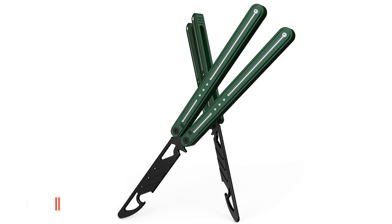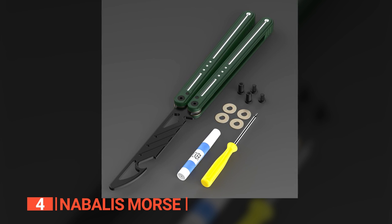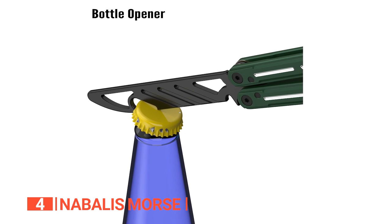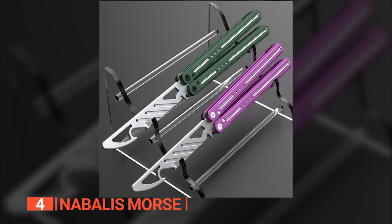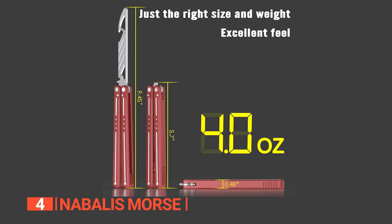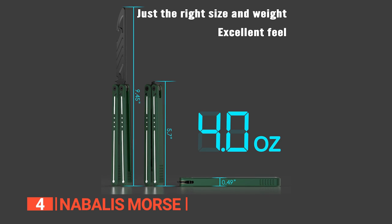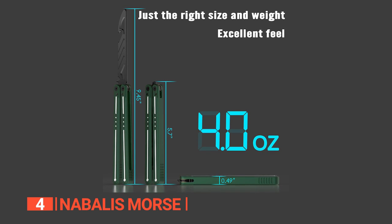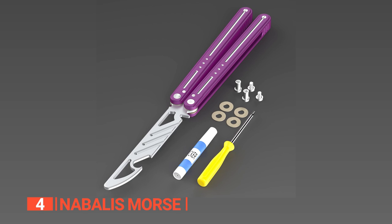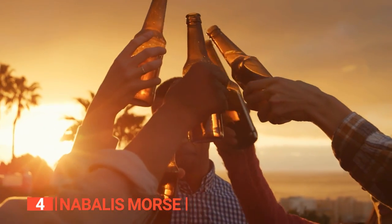Up next in fourth place is the Nabalus Mors. This balisong-style bottle opener is hands-down one of the most well-crafted and badass devices out there. It's built with a rock-solid channel construction and bushing system that's so finely tuned it feels incredibly smooth. The handles have a sandblasted finish that's grippier than a gecko on a glass wall. Plus, it weighs a mere 4.03 ounces, so it won't fatigue your hand. This opener stretches out to about 9 inches, giving you plenty of leverage. Picture yourself impressing your buddies with some slick tricks before effortlessly popping the tops off ice-cold beverages.